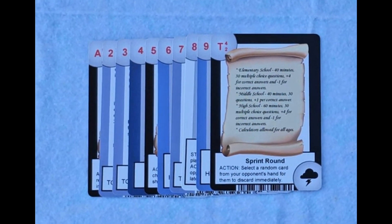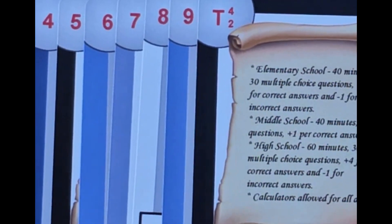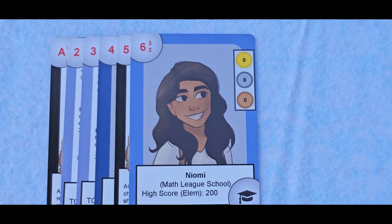You can even use the small numbers in the corner to play double nine dominoes if you have grandparents who are old enough to remember how to play dominoes. And if you're really creative, you might figure out a way to use the numbers on the cards as a random number generator or to simulate dice rolls.